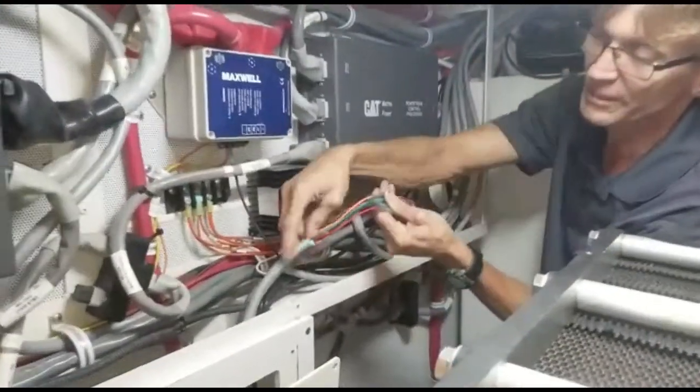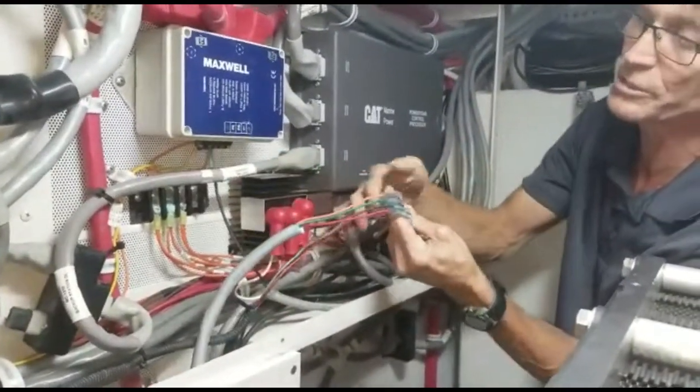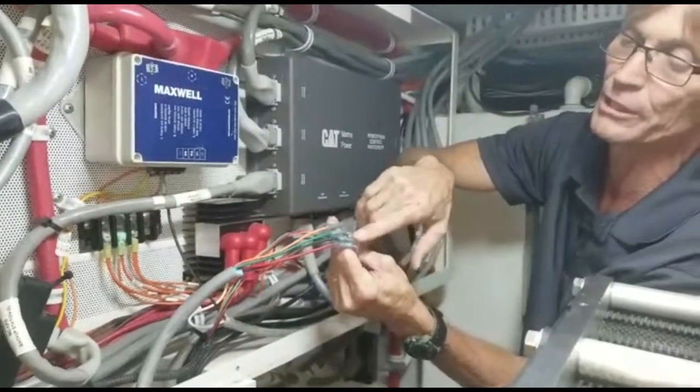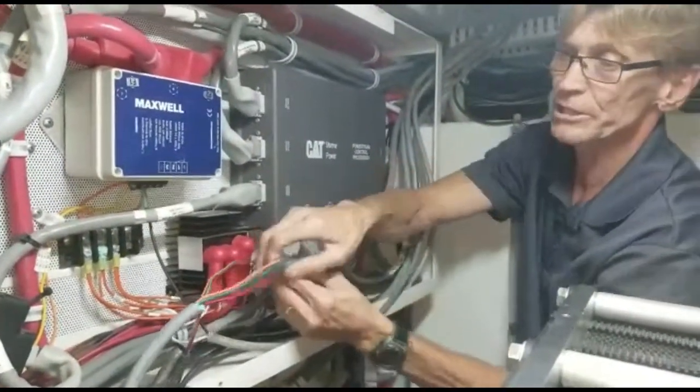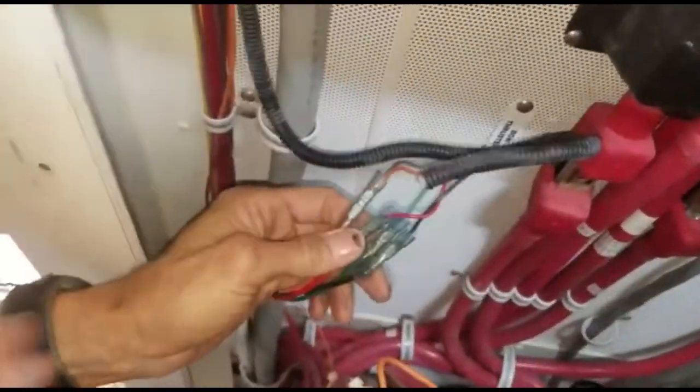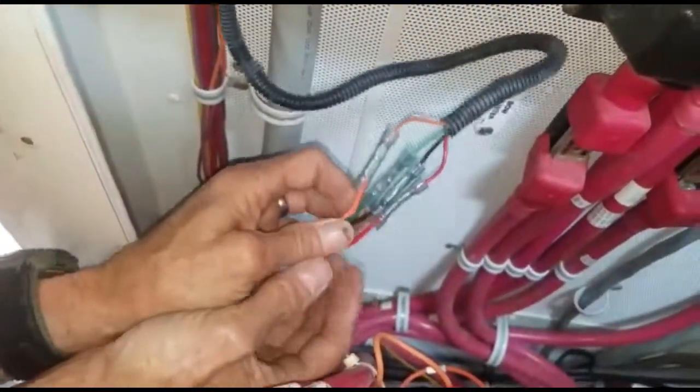They have spliced in. This is a cable that runs the one transmission. You can see how they have not even shrunk the heat shrink on the butt connectors that they used. And then on the other side to the other transmission, they have spliced in again — once again, they have not heat shrunk the connectors.